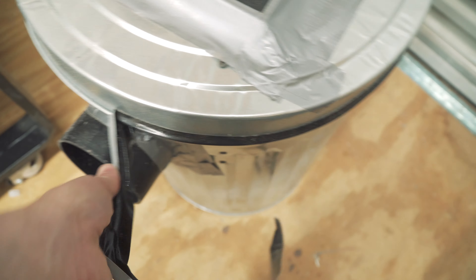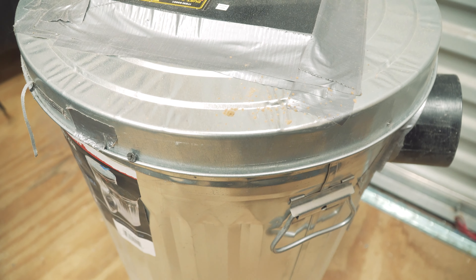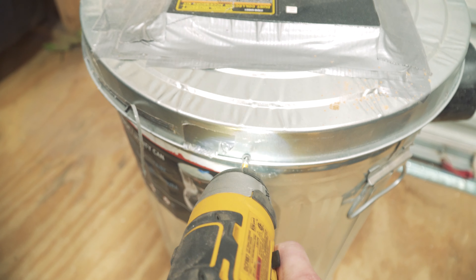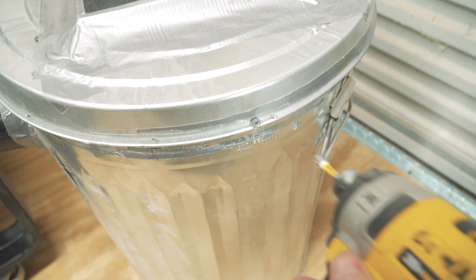I have this duct-taped around the seam, and the reason for that is just to ensure there are no air leaks. This can is nowhere near airtight on its own, but with the duct tape on the can it pretty much is airtight - that keeps any suction or vacuum from pulling out from underneath the seam. I also put two screws in - one here and one on the other side - to hold the lid down. They're just standard inch-and-a-quarter wood screws, nothing special, just to stop the lid from coming off.